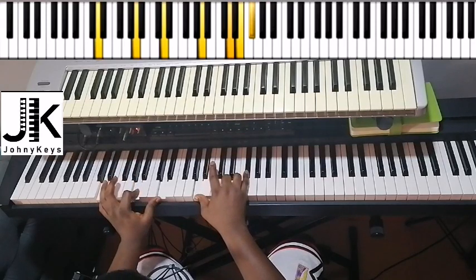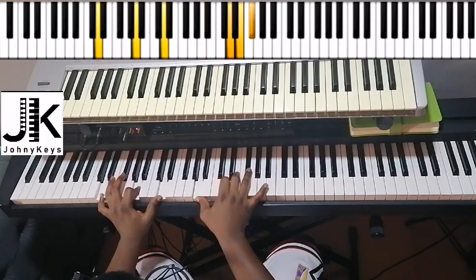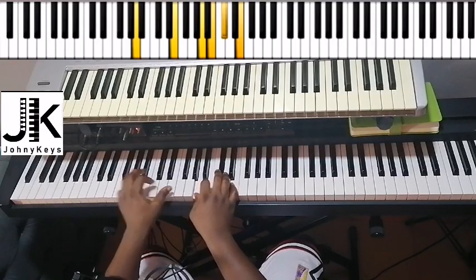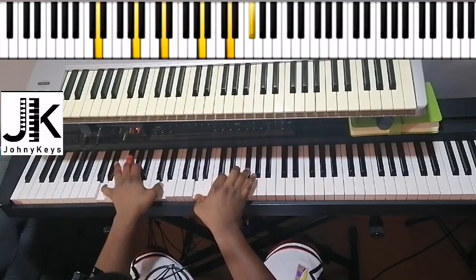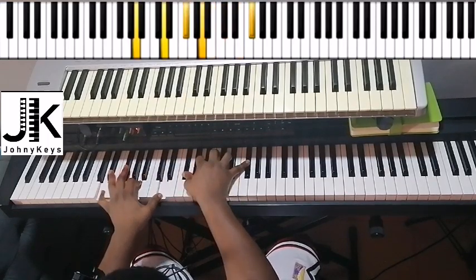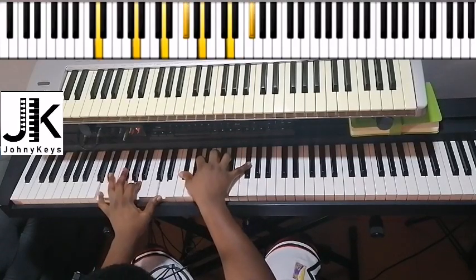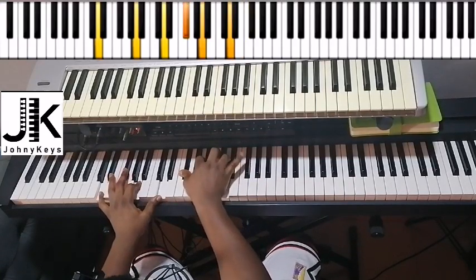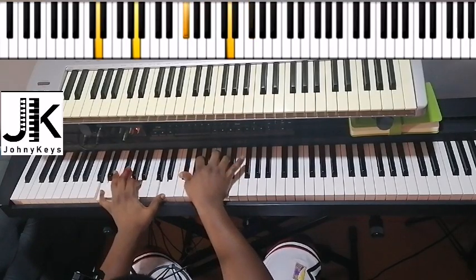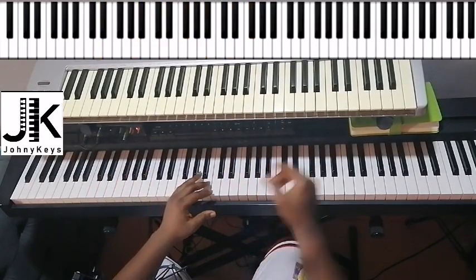From here we move on to this: left hand I have D, A, and D, right hand — so I've inverted the chord. Instead of doing the previous voicing, I did D, A — sorry — F sharp, A, D, and F sharp. You do it a couple of times. You'll hear that loop.